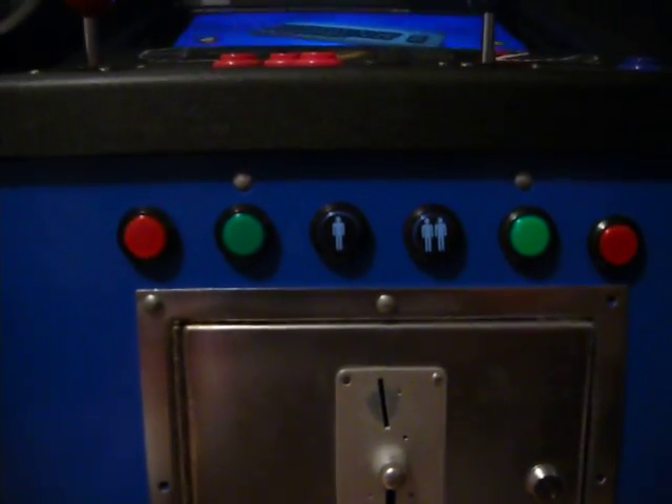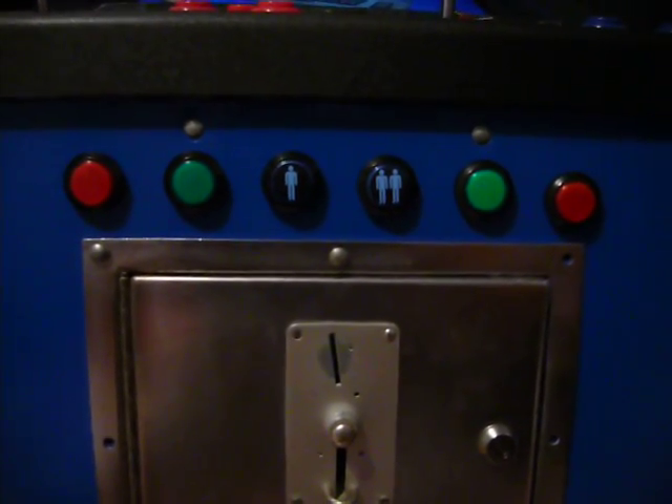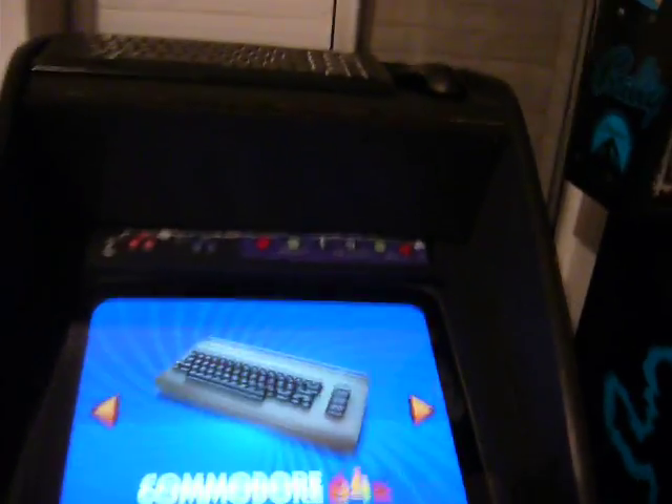These buttons here don't light up. I did wire them straight into a power supply but didn't do it properly, didn't solder them properly, so I've got to redo that. And this speaker cover I made up at the top is crap, so I'm going to redo that and probably still leave the keyboard and mouse up there.